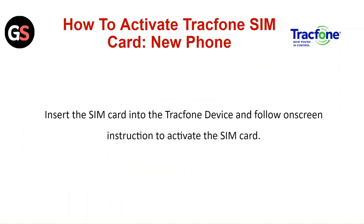How to activate a TrackPhone SIM card with a new phone. Insert the SIM card into the TrackPhone device and follow the on-screen instructions to activate the SIM card.